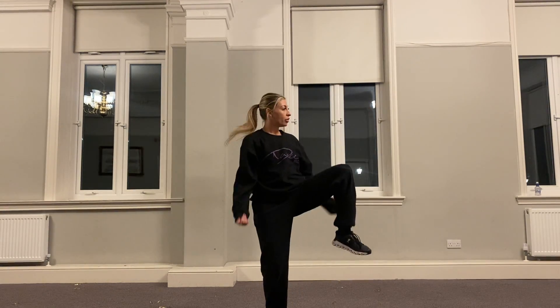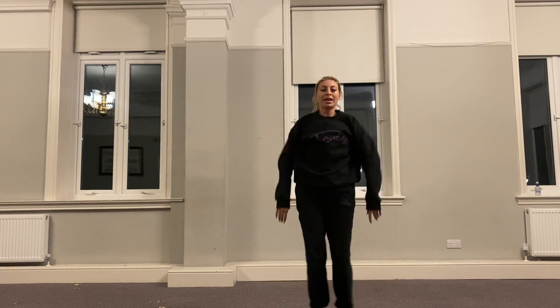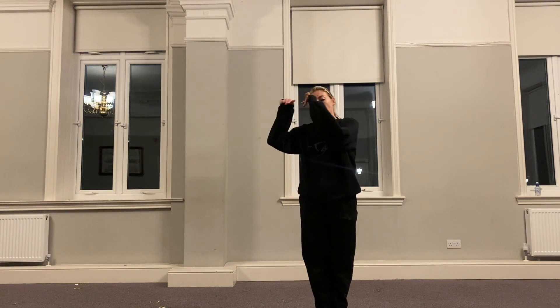We throw, throw, throw, out, in. All we do is — you can't stop me — throw, throw, throw, fold.